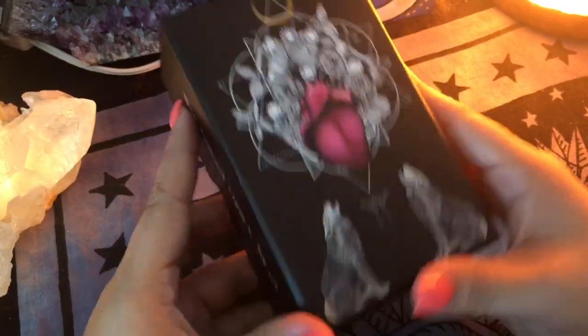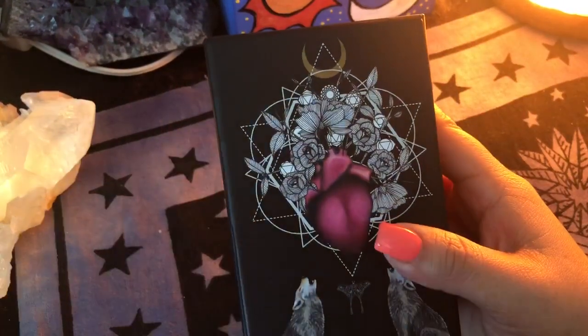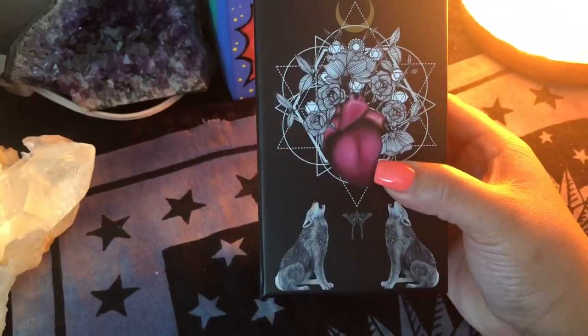So the Naked Heart Tarot — this is the second edition that I received, and I am absolutely in love. I don't own the first edition, so this is actually the first time I've seen this deck.